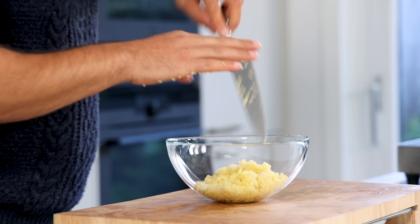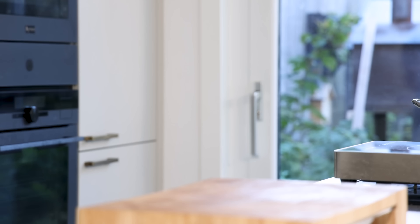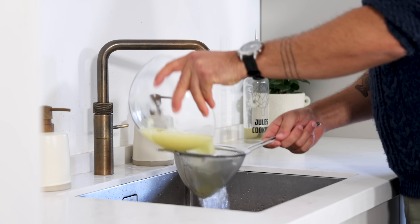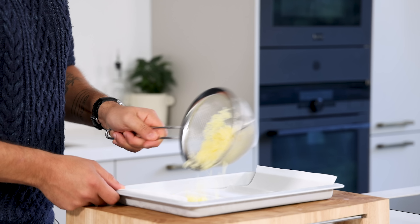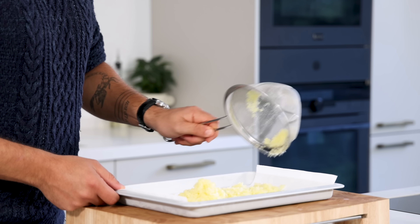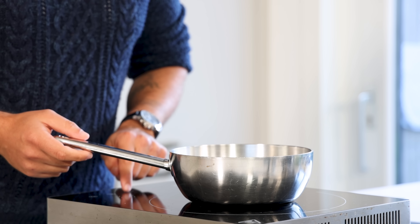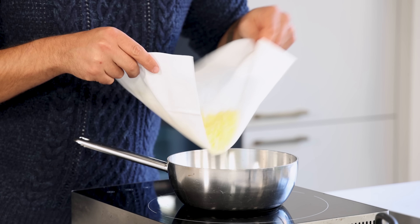Transfer the brunoise into a bowl and rinse the potato with cold water to remove the starch. If you don't do this, the potato will color too fast before becoming crispy. Let it dry for 15 minutes. Once dry, heat up frying oil to 170 degrees Celsius and add the potato brunoise.